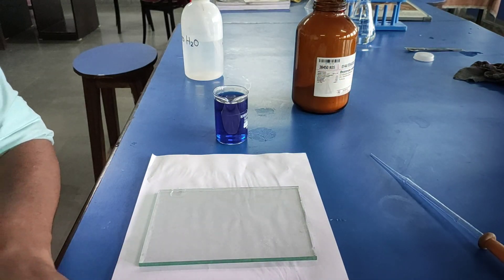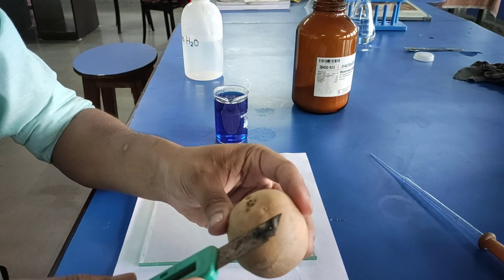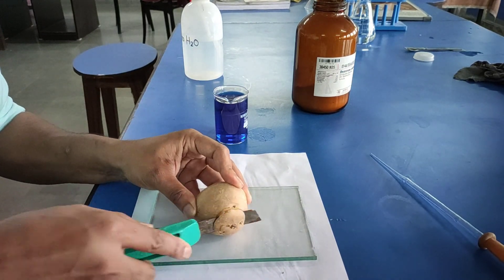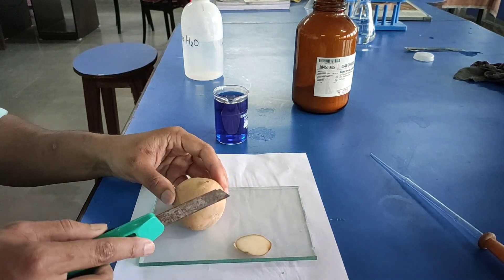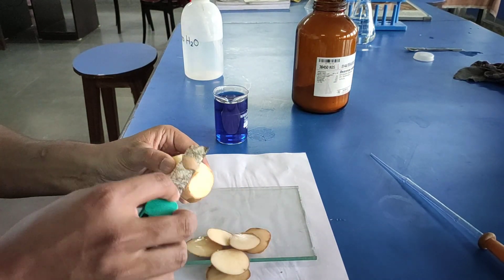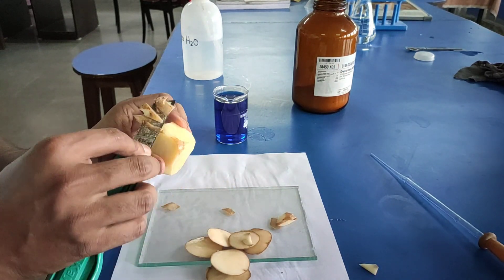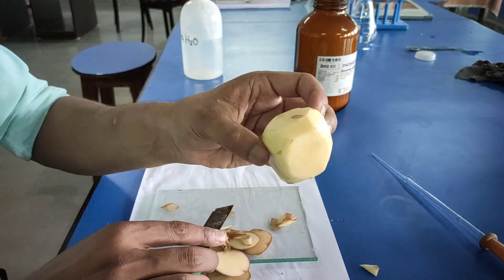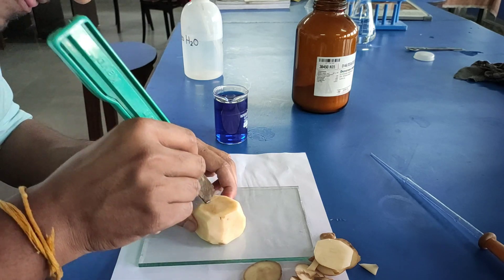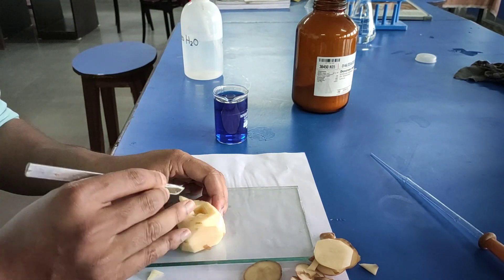Let's start the procedure. First, peel off the outer skin of the potato. Cut one end flat and make a cavity in the center of the potato, opposite to the flat side, almost up to the bottom.